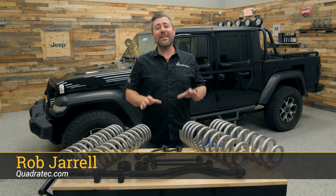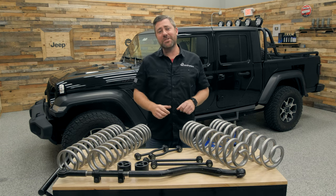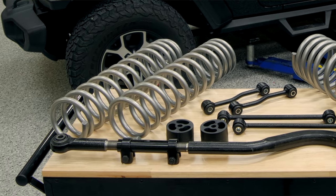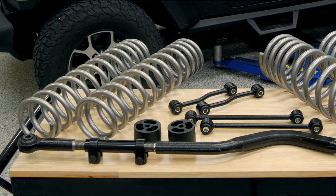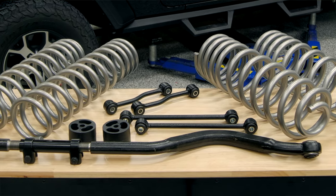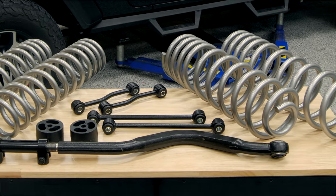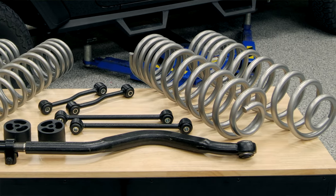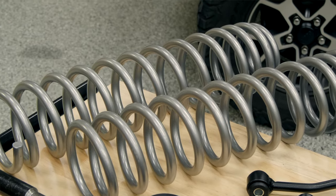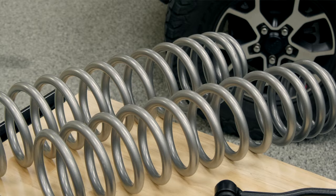Hey, Rob here for Quadratech. Today we're checking out the Rough Country three and a half inch suspension for the 2020 and newer Jeep Gladiator JT. Rough Country has designed this lift kit to be a 100% bolt-on kit making your install extremely easy, and with this kit you'll be able to run up to a 37 inch tall tire on your Gladiator, giving you those great aggressive looks and improving your Jeep's capability when you're headed off the pavement.